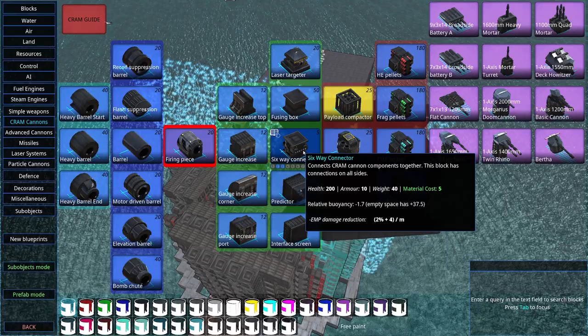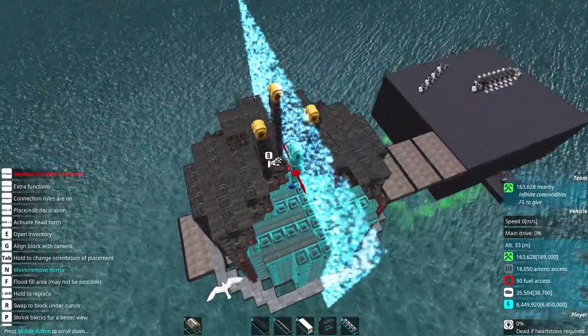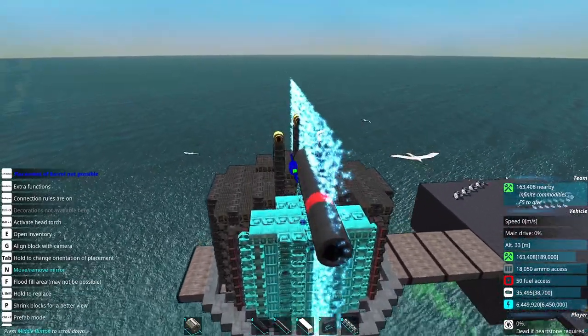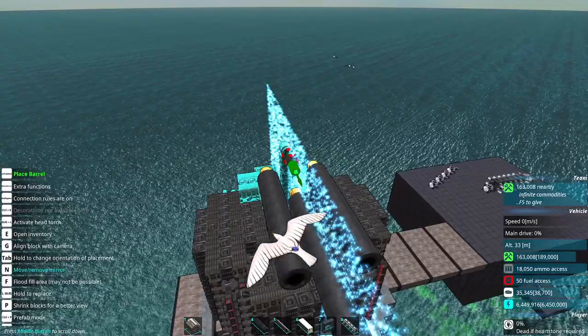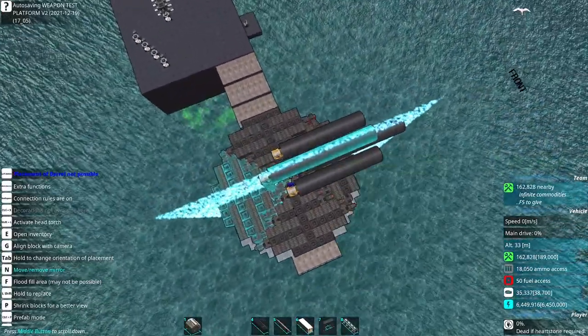Now I'm going to attach some barrels. For this example I'm just going to slap on a number of barrels and call it good, at least in the barrel department. I'm not doing anything fancy. There are motor driven barrels, elevation barrels, that kind of stuff — there are other things you can do.